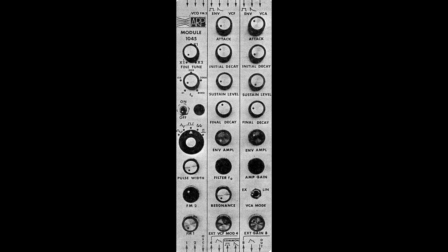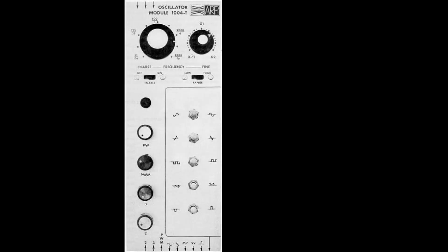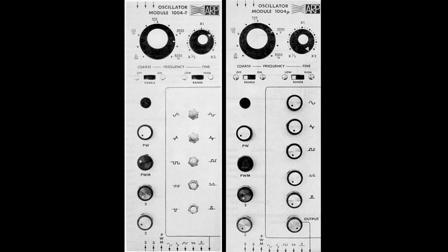The 1025 voice module also has limited controls on the VCO and a rotary switch for waveform selection. As you can see, the main difference between the 1004T and the 1004P was the toggle switch versus the potentiometers for selecting what waveforms were presented at the output.